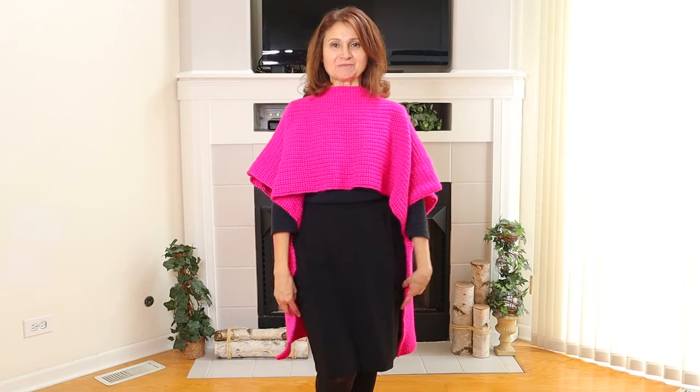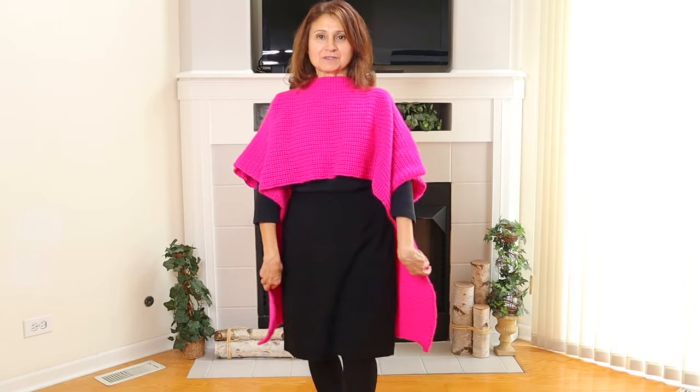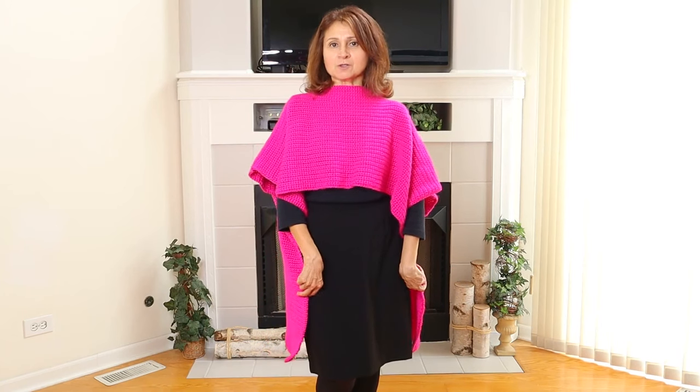Hello, crochet friends. What do you think? This is my crochet high-low cape.